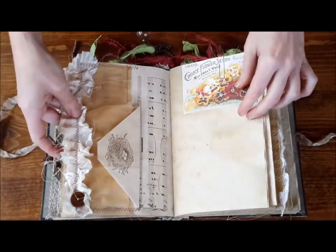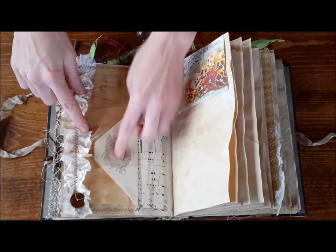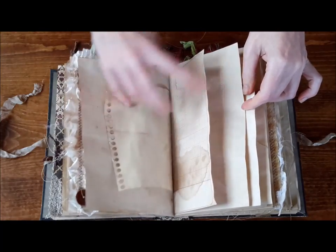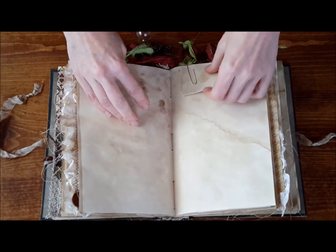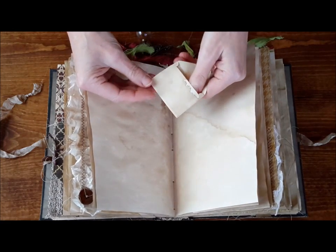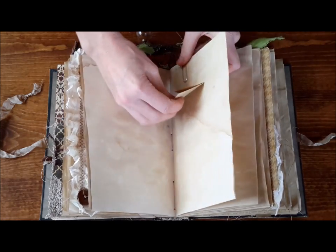Here's some sheet music, the button and some silk sewn on, and another journal page with a nest. Another seed packet. This one is just jam packed with all kinds of neat things to look at. Here is a teeny tiny — I left this blank so that the person could put whatever they would like in it — but it's a teeny tiny little tea stained envelope for you.